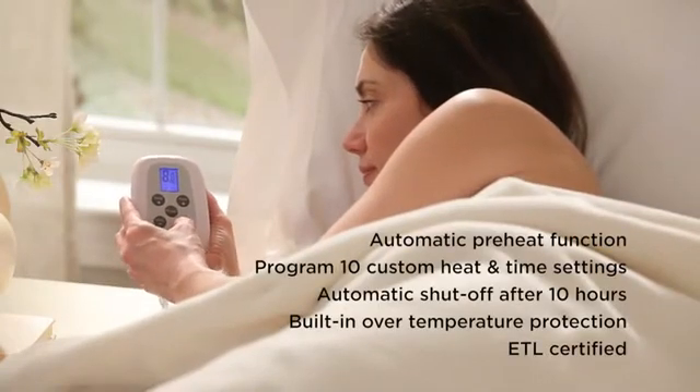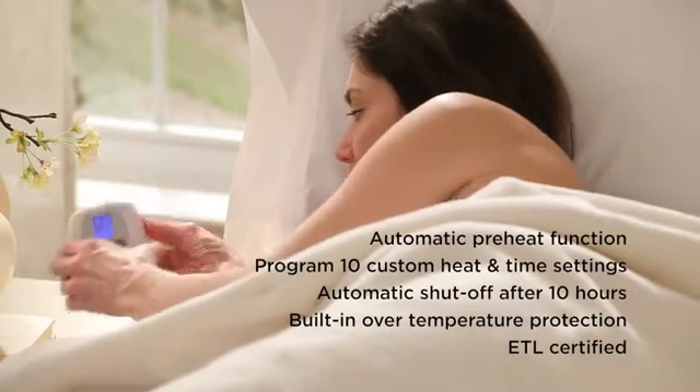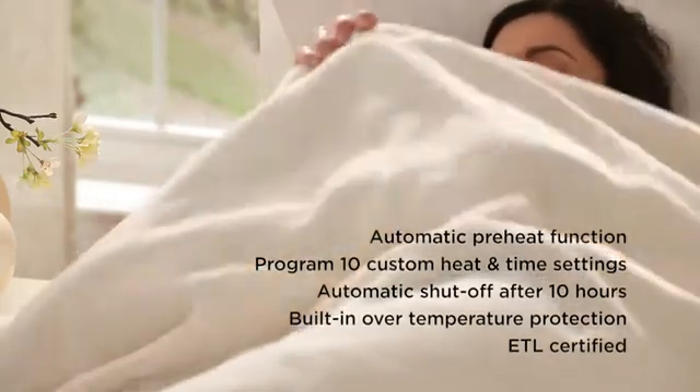So you don't wake up in the middle of the night just a little too warm. Simply push up the arrow until you find your ideal heat temperature. The Preheat Function heats the bed quickly to your selected heat setting.